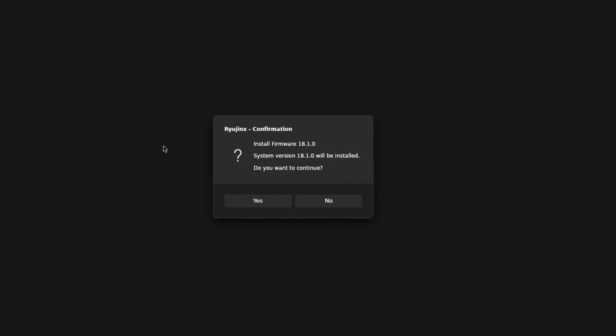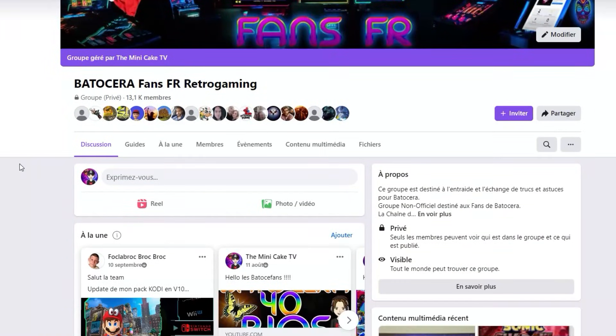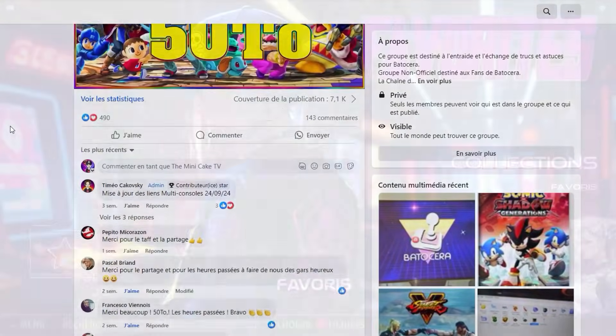And that's it! You now have the latest update on the Switch emulators for Batocera PC. If you encounter any installation issues, feel free to join us on the Facebook group Batocera Fan FR Retro Gaming, where we can help you.